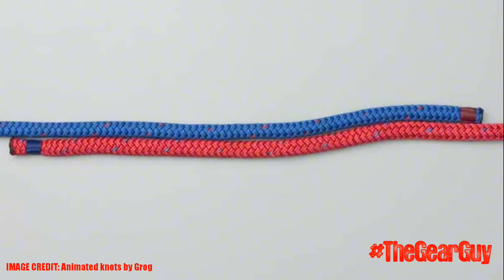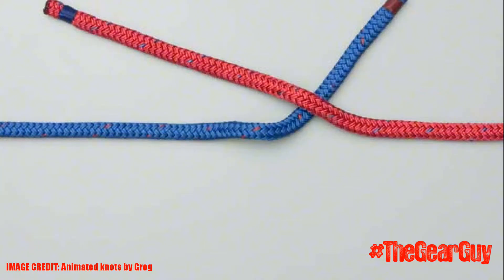The first step is to lay the two ropes of equal size parallel to each other. Next, take the two ropes and cross them over — in this case the red rope goes over the blue rope.